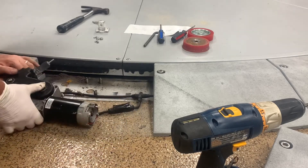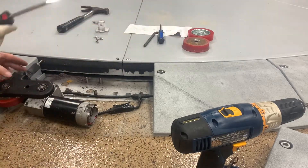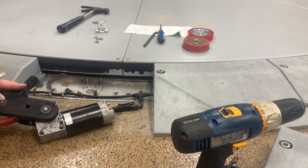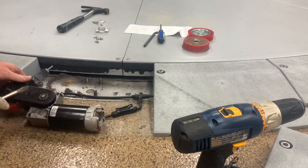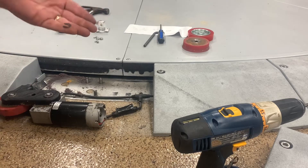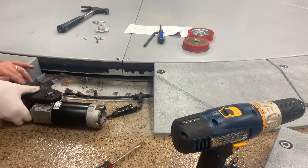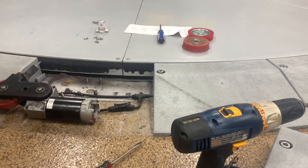Now the next thing we're going to do is use our flathead to remove this — it holds the contraption in place. And now I'm going to pound this through with the five-sixteenths. You could use anything that is about that size.